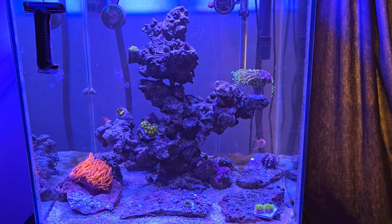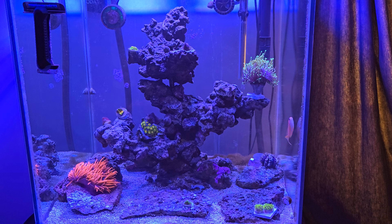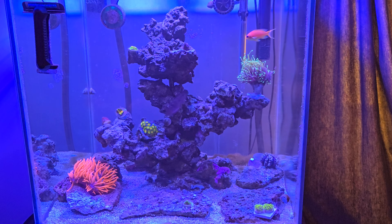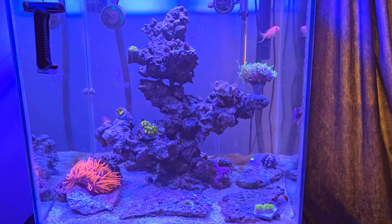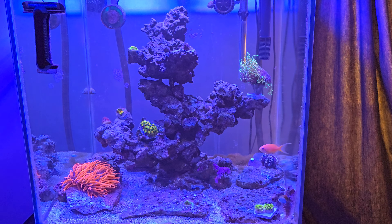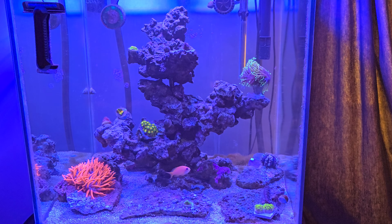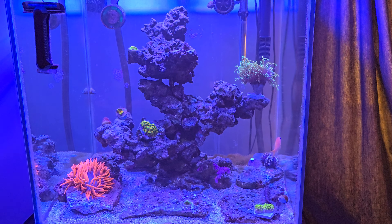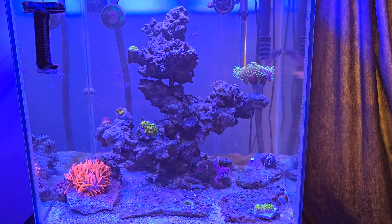Let's go over the corals I've recently added, as well as the anemone. In the top right-hand side of the screen you're going to see a multi-head of Dragon Soul Torch. Moving up from there to the left side of the tank, that is a Sunset Montipora. Then moving straight down from that, you're going to see a Mummy Eye Chalice. And just to the corner right of that is a small colony of Rasta Zoas. Down in the corner right-hand side of the tank, closest to the glass, you'll see two frags of Green Star Polyps — a neon green variety with a white center.